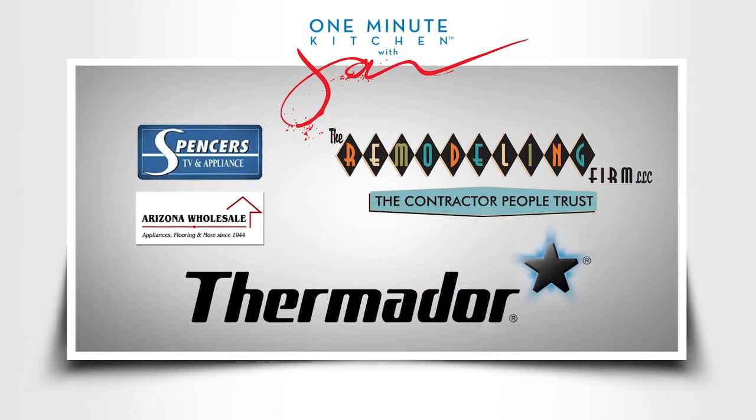One Minute Kitchen, proudly presented by these sponsors.